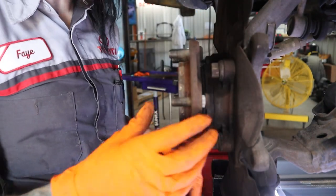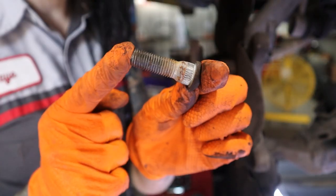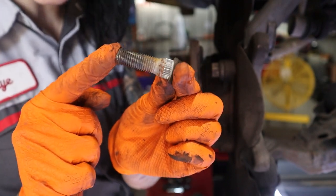Now we're just going to take this off and repeat that for the other five lug studs. There are six total, so when ordering for all four wheels we're doing 24. And look at that — the threads still look beautiful. This has been removed totally unscathed.